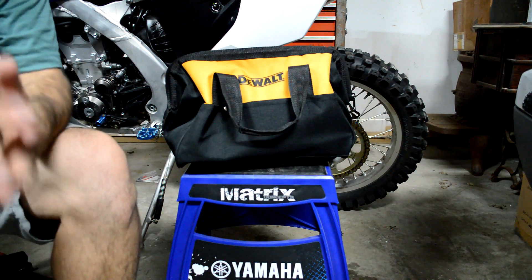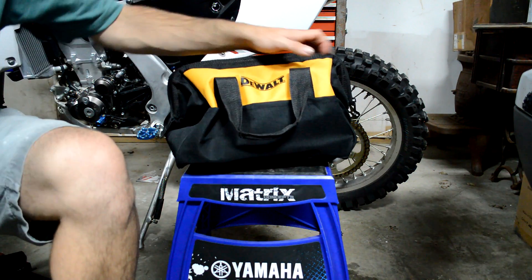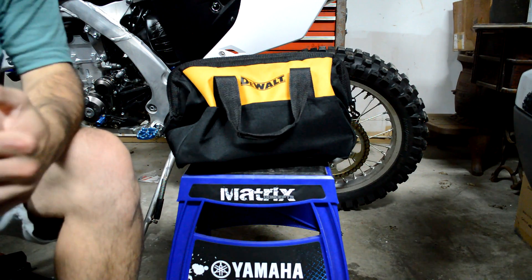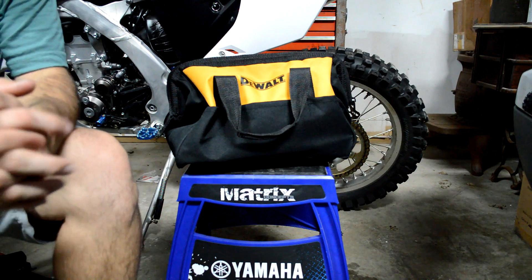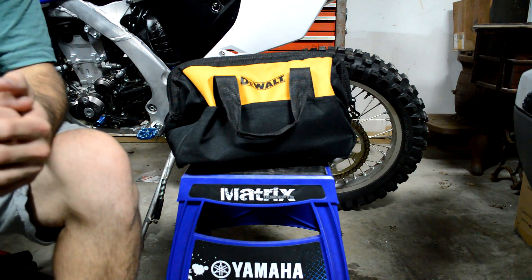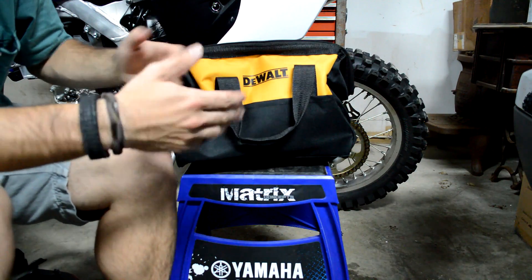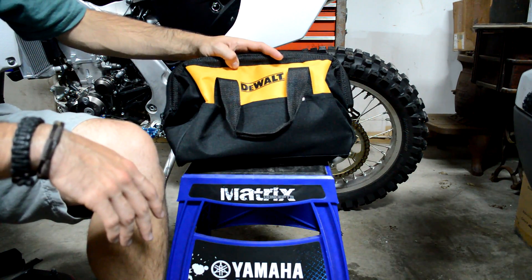Alright guys, so I have had to get some new impacts and I decided to go with DeWalt because I have had a lot of experience with them — they last really, really long, very durable. I have been running Black & Decker, so I thought I'd just show you all the new impacts that I got.